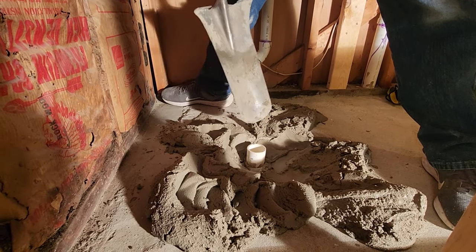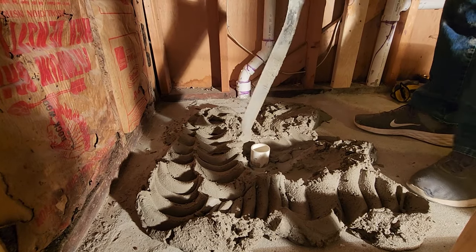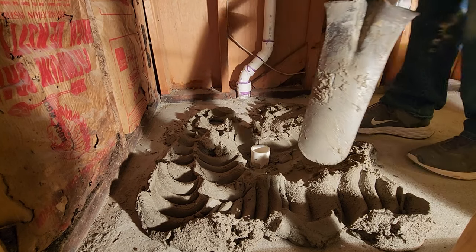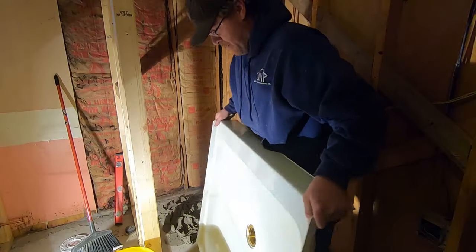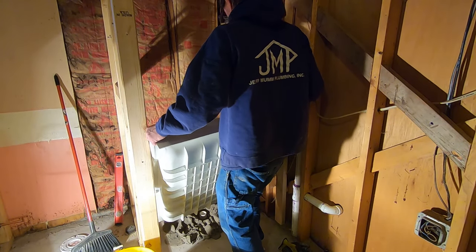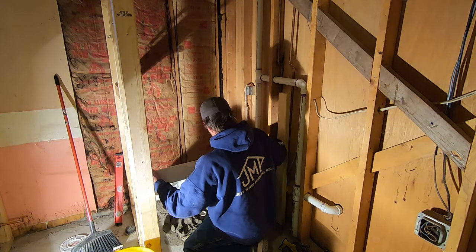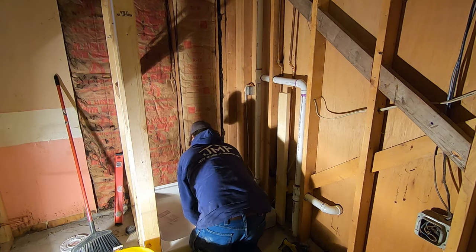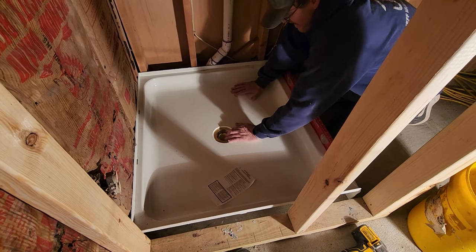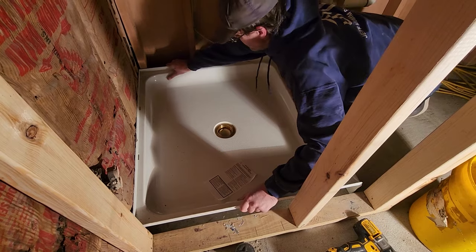You don't want bugs crawling up out of that dirt. Be careful — that strainer on the bottom of the shower base is going to stick down below the floor a little bit, so he's moving the mortar away from the drain pipe. Now that the mortar base is set, he's going to go ahead and set the shower base in. If he did everything right, that piece of pipe will be cut perfectly. Take your time and measure — once these shower units go in with drywall all around them, you do not want them coming back out.